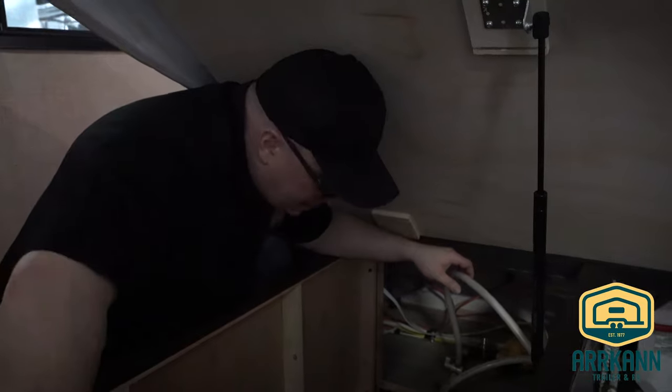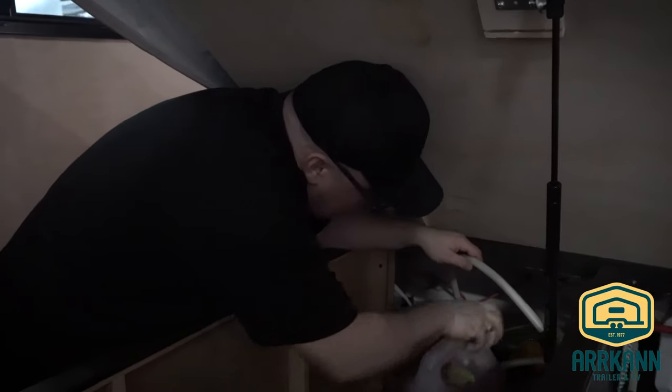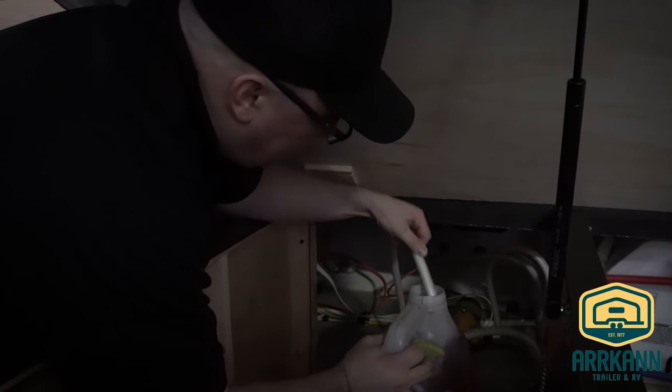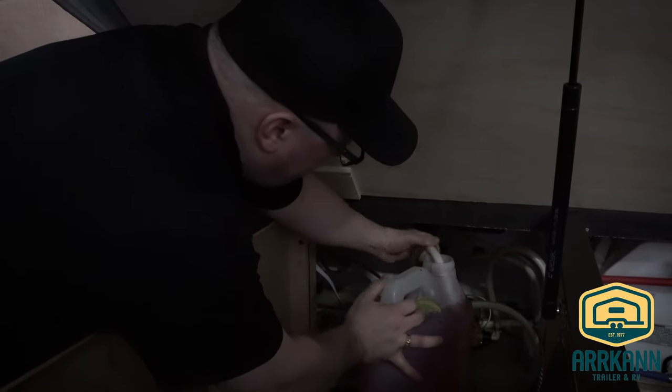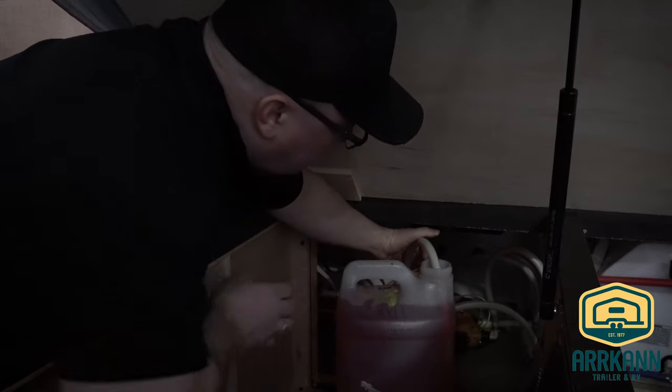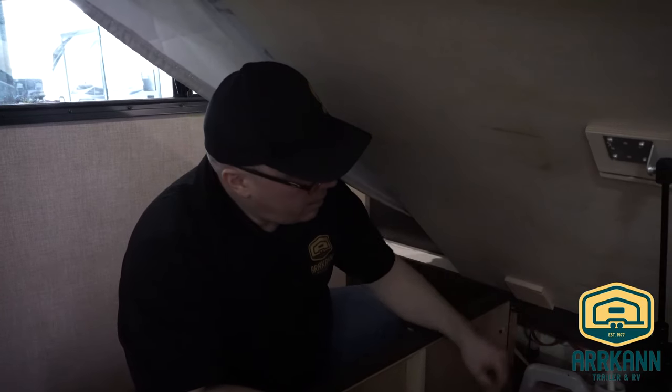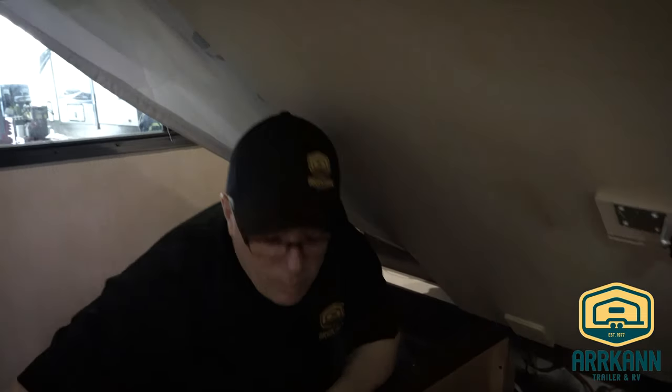We take our gallon of antifreeze, stick our hose in the antifreeze, and our valve's in the correct position. All we've got to do is turn the pump on, and instead of sucking water from the tank, we're sucking antifreeze from the jug. In this model, our pump switch is located right here. Let's go ahead and turn that pump on — it's going to start sucking antifreeze from that jug.